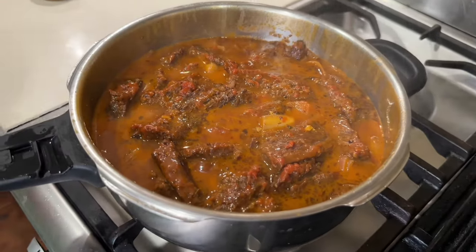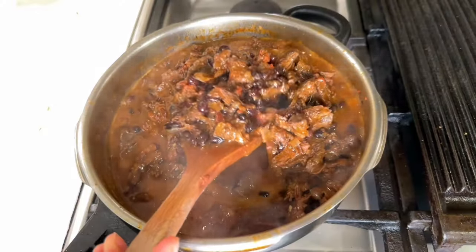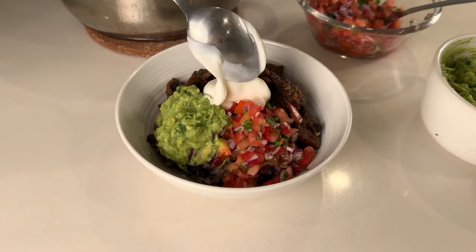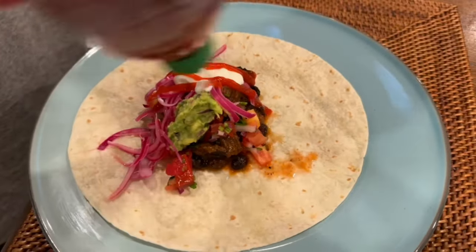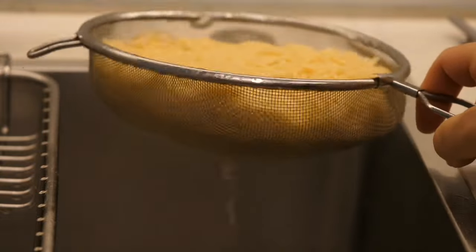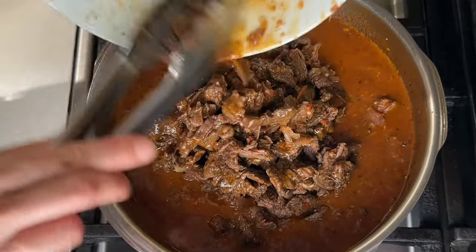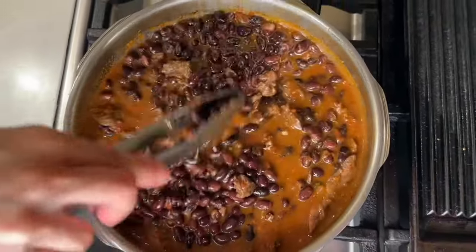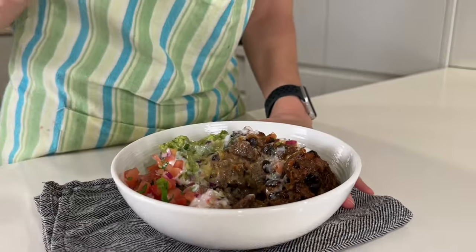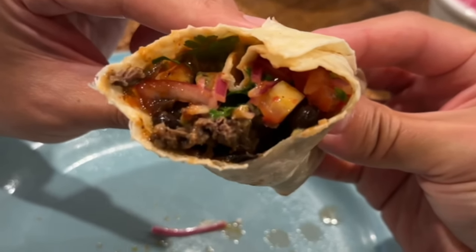Today we are making the ultimate Mexican beef — it's a real game changer for meal prep. This dish effortlessly transforms into a hearty burrito bowl, classic tacos, savory sandwiches, and even a delightful pasta dish. I always need to whip up a big batch, plus it freezes really well, although it vanishes quickly. Join me in whipping up this delicious Mexican beef — you won't regret it.